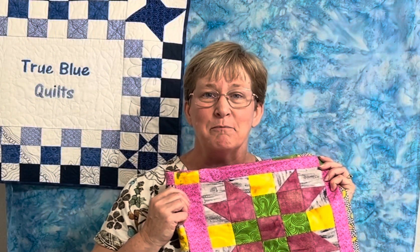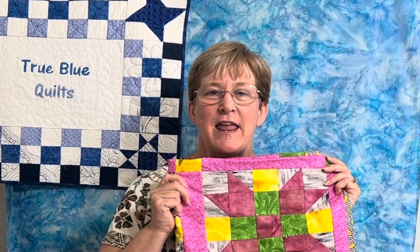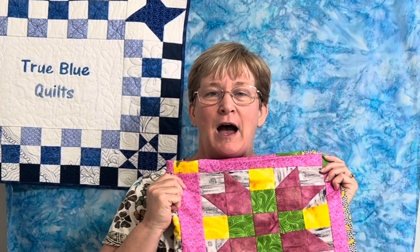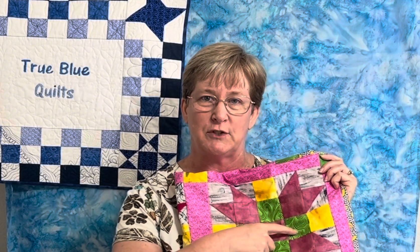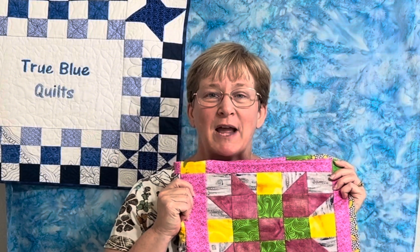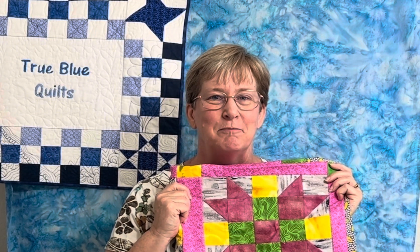The second block that I am going to work on during National Sew a Jelly Roll Day is this fun star block. I made this version out of two and a half inch squares a while ago. I've modified it a little bit so that we turn these two-tone strips into solid pieces in between our star points. There's some cutting you can do ahead of time — all those instructions are included in the digital download that I have linked below.